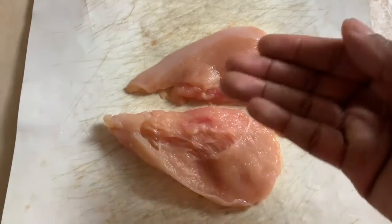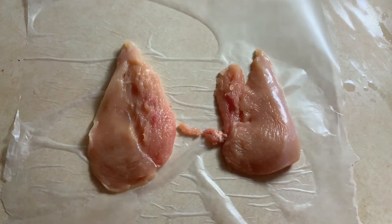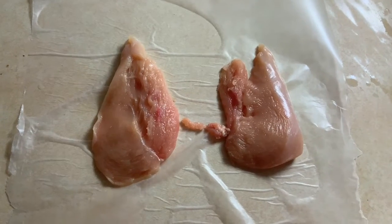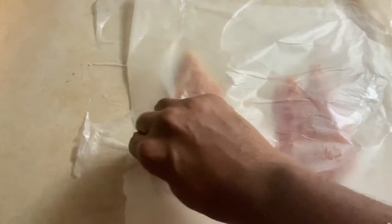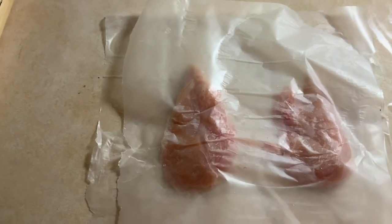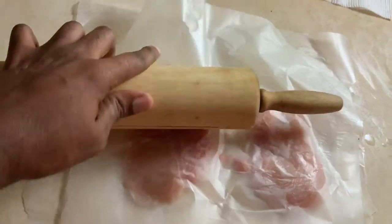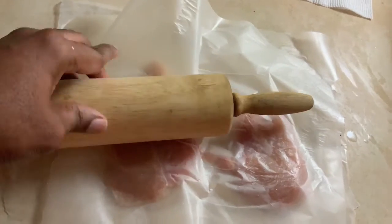Now you have two pieces for the price of one. Now it's on to the wax paper, but before we get to seasoning, we're going to first cover everything with another sheet of wax paper. Then we're going to flatten out our chicken breast pieces — you can use a mallet, but I like to use my rolling pin simply because I don't think I have a mallet. If I do, I don't know where it is. So we're just going to roll it.